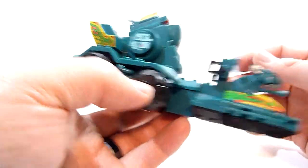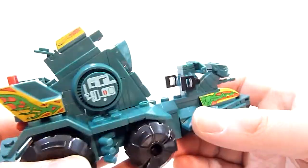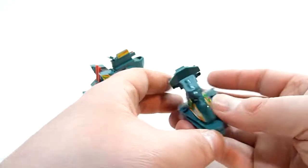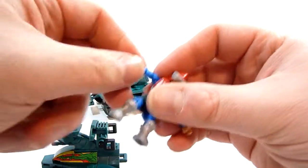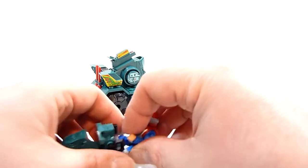More details on this side. And of course you got this front end here, which does detach — that's a pretty cool feature. You just pull it and it clips right in here.